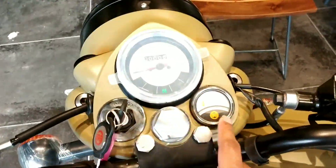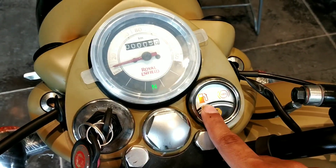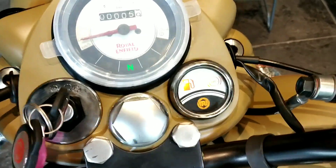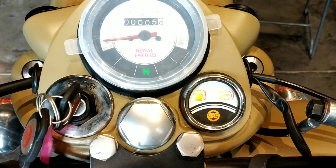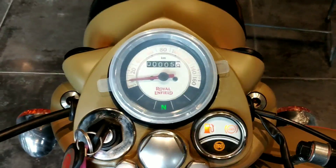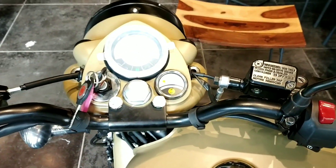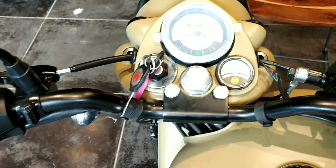Looking at the instrument cluster, you now have the ABS light and also a fuel reserve indicator. It doesn't show the level of fuel, but once it starts blinking, you know it's time to fill up your beast. The instrument cluster still gets the retro finish with an analog dial showing speed, not revs — somewhat of a signature to Royal Enfield, just like BMW's asymmetrical headlamps are their identity.